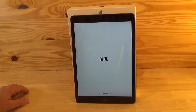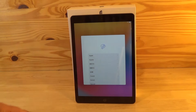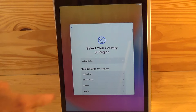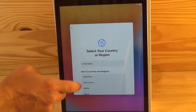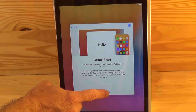Then you'll be directed to press the home button to open the main app. The home button is on the bottom center of the iPad. The first screen is asking you which language you prefer the iPad to display, so go ahead and make that selection. Next it's asking you which country you're from, and then you'll see a quick start page. You could either use an existing iPhone or iPad to set up your system, or you can do it manually, which we'll do here.